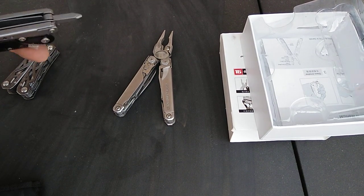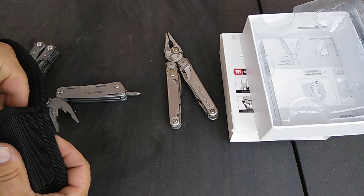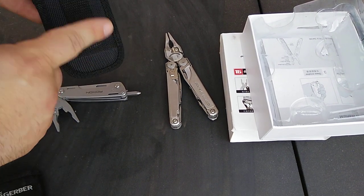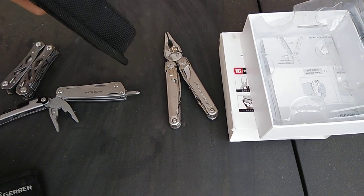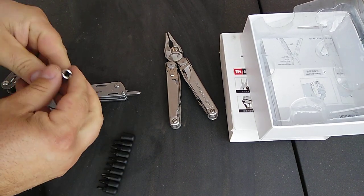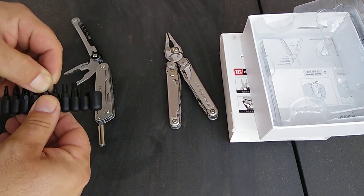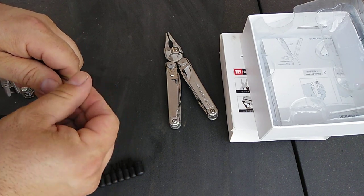The Phillips screwdriver does have a liner lock, which surprised me. The version I got comes with a bit set. The bits fit in the sheath along with the tool and fit very nicely. The bit uses a squared keyway that fits right over the Phillips driver, and the connection is magnetic — both the driver and the bit holder are magnetic, which is nice.